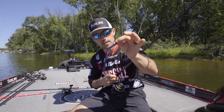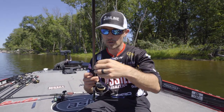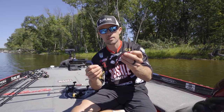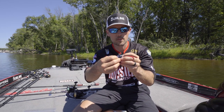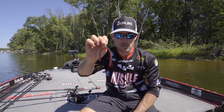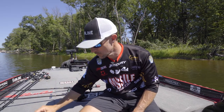It is great on shaky heads, like that little tricky head from Gamakatsu. I use that quite a bit when I want a lighter shaky head. You can also wacky rig it — the egg sack is in the middle, so you can hook it right in the middle of the worm. I caught a ton of fish this spring using it just like that, wacky rigged right in the middle of the worm.